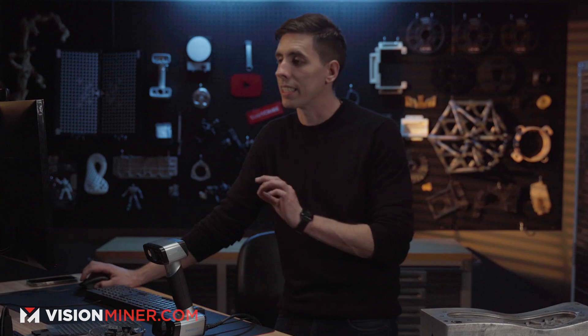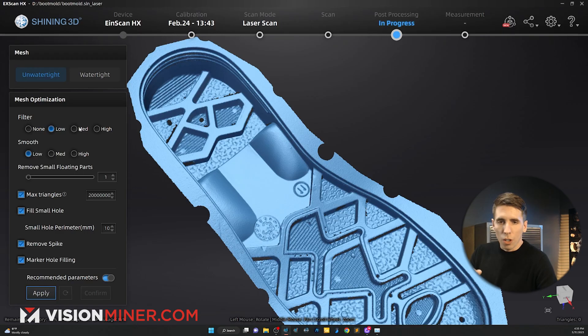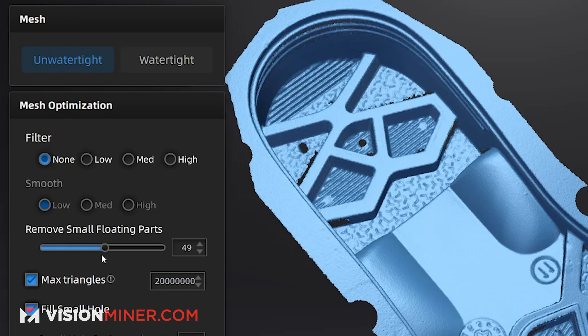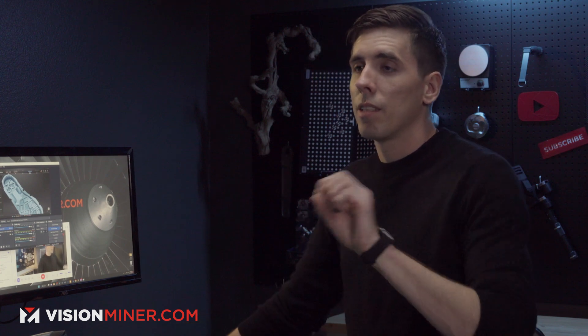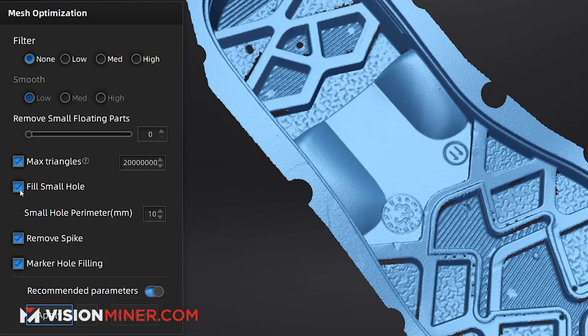Unwatertight won't add any data. The filter gets rid of little artifacts and smooths things out a bit — for reverse engineering you're not going to use that. Remove small floating bits — we could leave that on. If you're doing reverse engineering you've probably got the Red bundle or higher-tier software like Geomagic, which handles scanning, point cloud management, data cleanup, and importing into CAD. Fill small holes — no; remove spikes — no; fill marker holes — no.